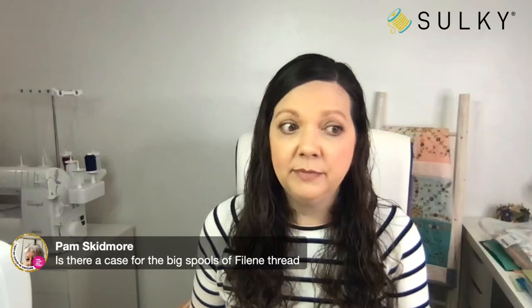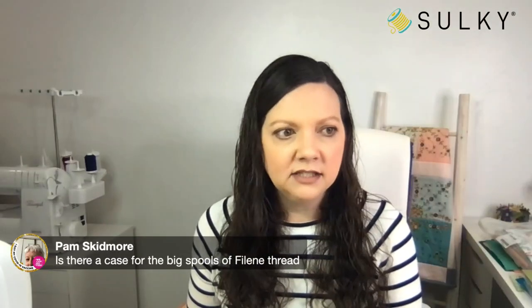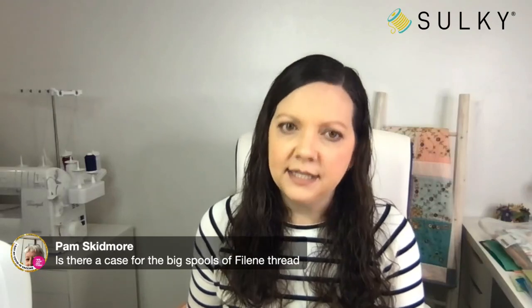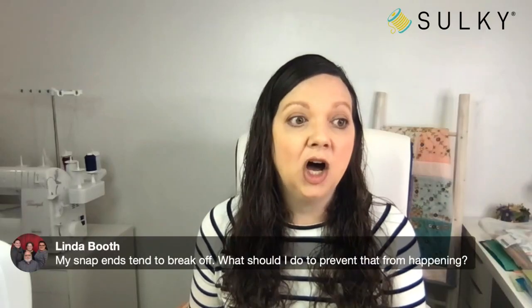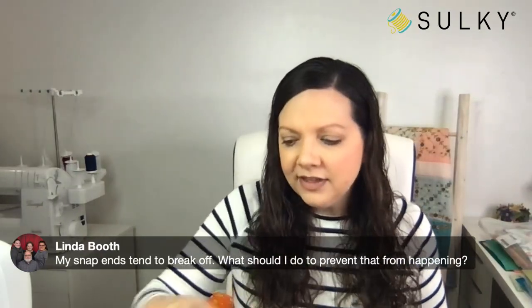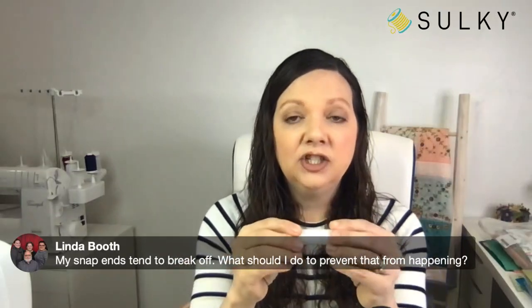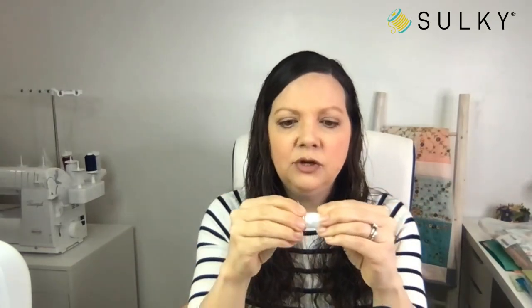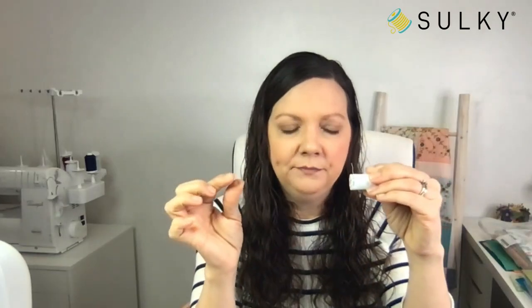Pam wants to know if there's a case for the big spools of filane thread. There is not a case for those yet — you may have sparked an idea, Pam. Linda says her snap ends tend to break off. The only thing I can say is to just be really gentle with it. When you are opening up the snap end, start with one side first and then get the other side open. If you grab the whole thing and pull it, it might break off. So do one side and then the other.